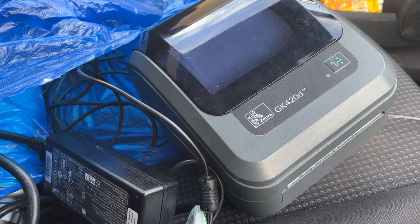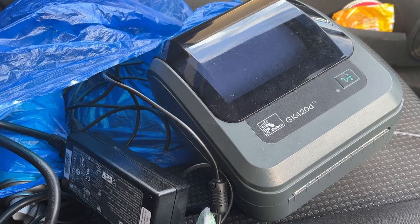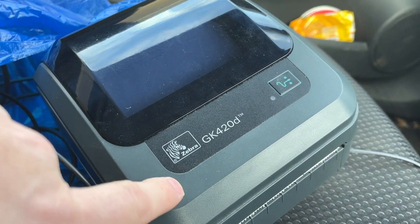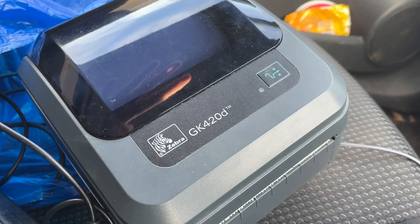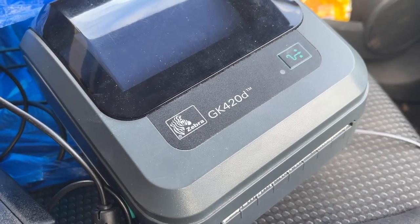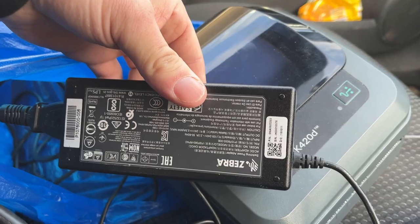We're going to pick up the Zebra printer. Here we have it — this is the label printer I use and I've got a second one. I'll have this one downstairs and the other one upstairs so it's easier depending on where I'm working. This is probably the best printer I've ever used for six by four labels — the GK420D. I got this one on Facebook Marketplace; he had it up for £150, dropped it to £120, and I swooped in and offered £100 and he said yes. I've already got a spare Zebra power cable.